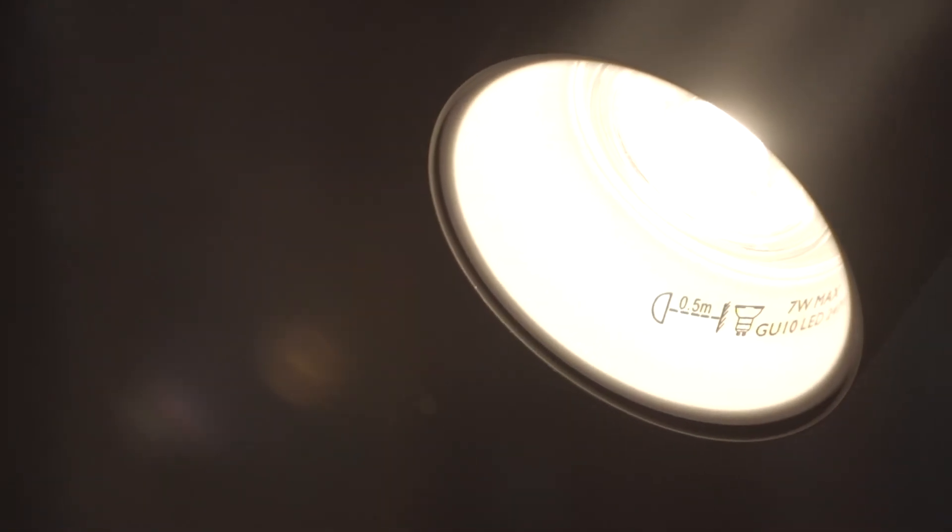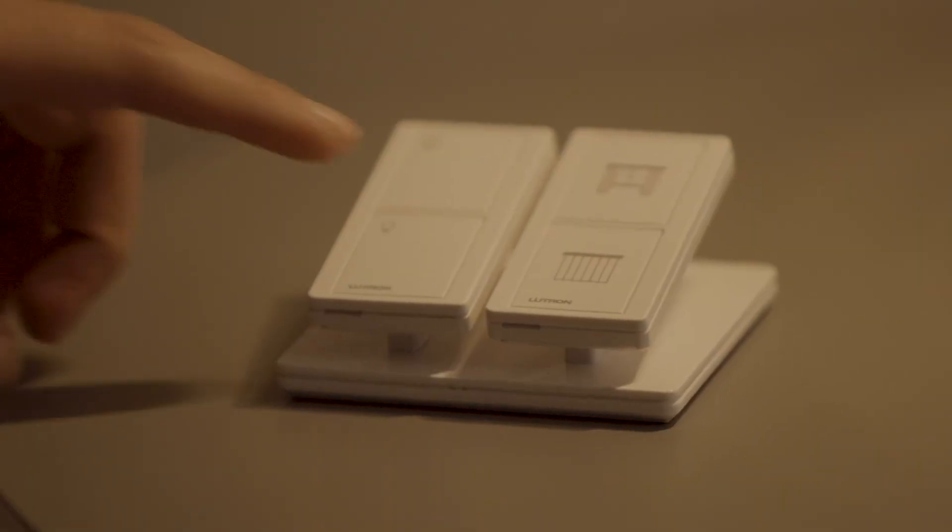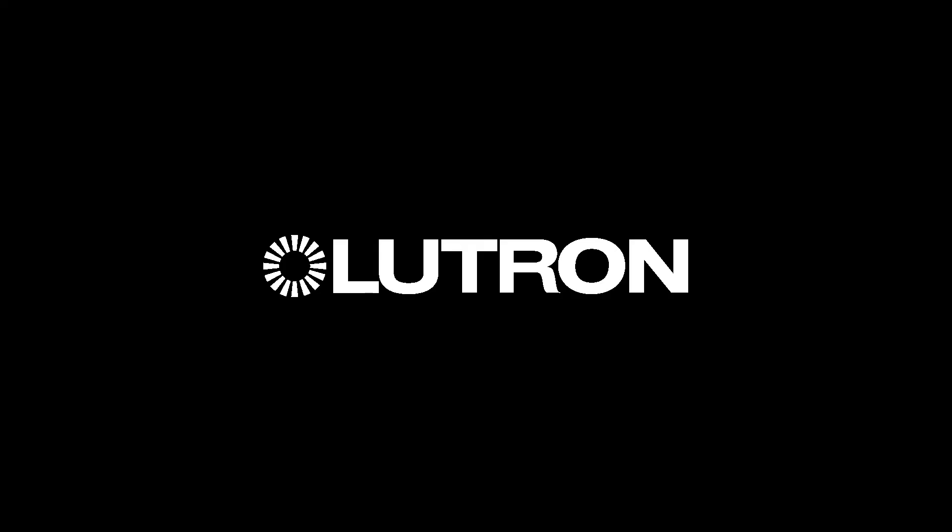With its cord-mounted Pico wireless control, Lutron brings you a simple yet effective solution to integrate lamps into your design, whilst giving your guests full control over them.